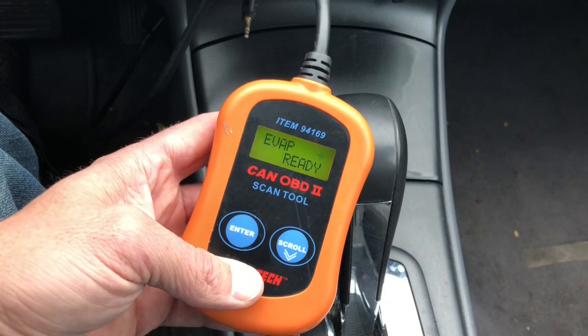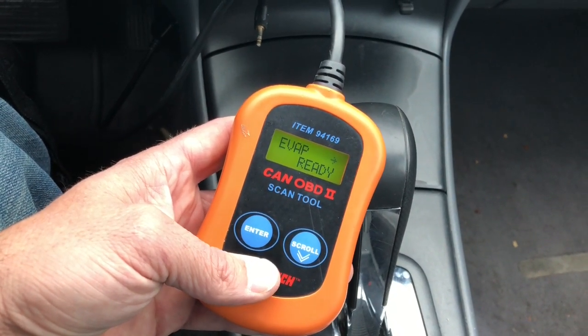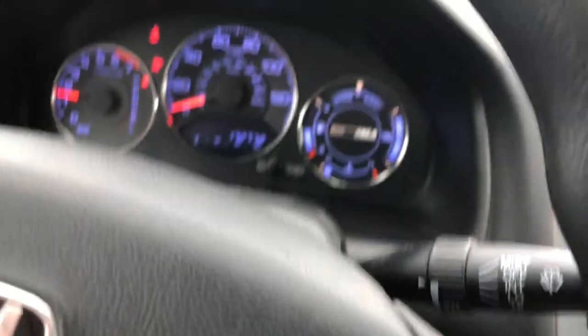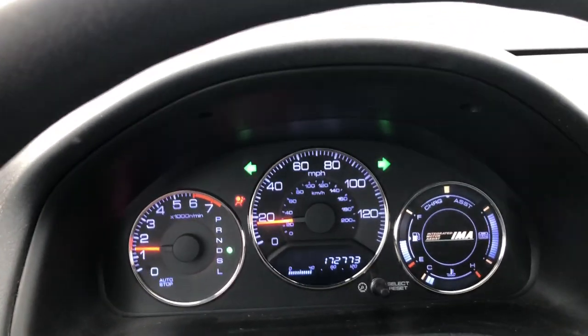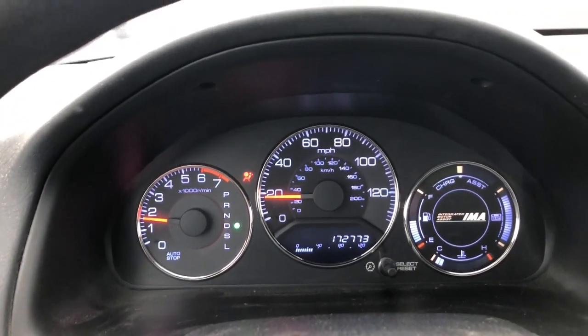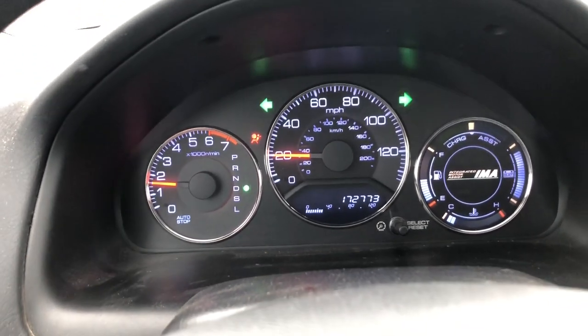Now we are 100% ready to go - everything's cleared. I don't have any IMA light, no check engine lights on. We're good to go. Now all we've got to do is just creep this thing to Jiffy Lube, wherever you take it for emissions, and let them run their test. Cross your fingers. Just flip those on and gradually pick up speed as you go.